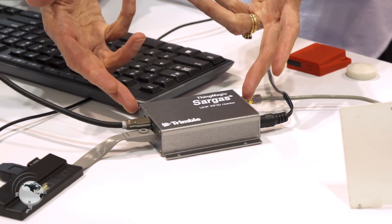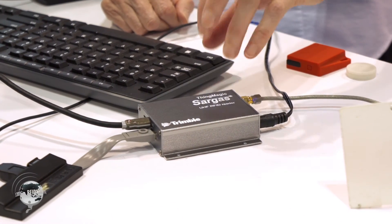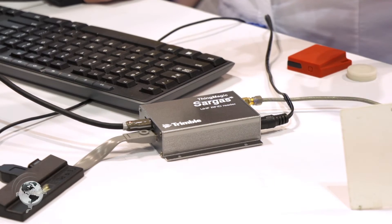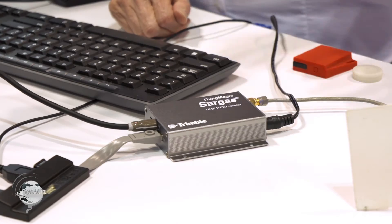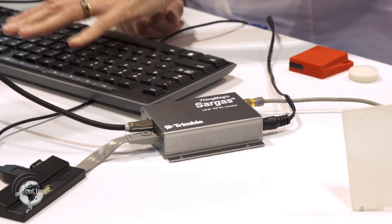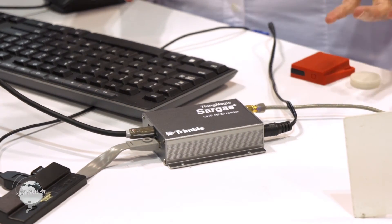So here's the Sargis. The Sargis has a very powerful Linux processor inside, so it can operate basically as a PC and run independently. What we've got here is the HDMI port is driving this monitor. We have in the host USB port a hub, and we're driving a keyboard and a mouse. So we're using the PC inside the Sargis to do everything.